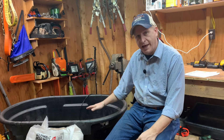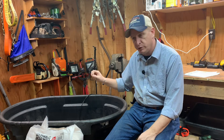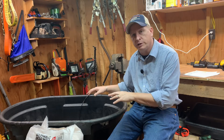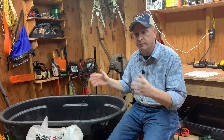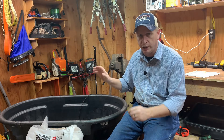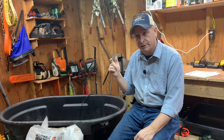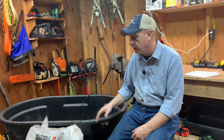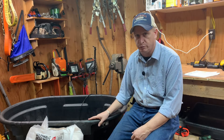You want plenty of ventilation without a lot of temperature fluctuations. We'll have a heat light down in there — we'll show you that in just a few minutes. But you don't want your brooder somewhere subject to a lot of temperature extremes or cold air. Somewhere dry, safe, with good ventilation, and without big temperature fluctuations — those are the things to consider when deciding where to put your brooder.